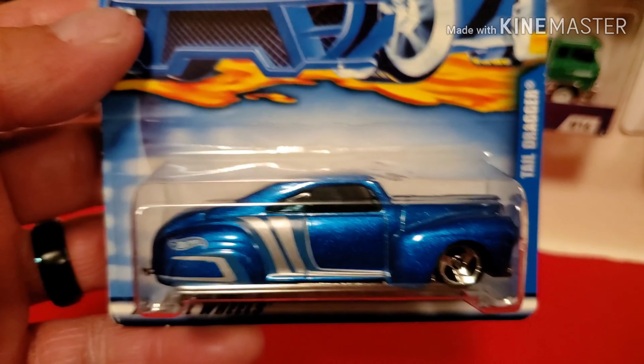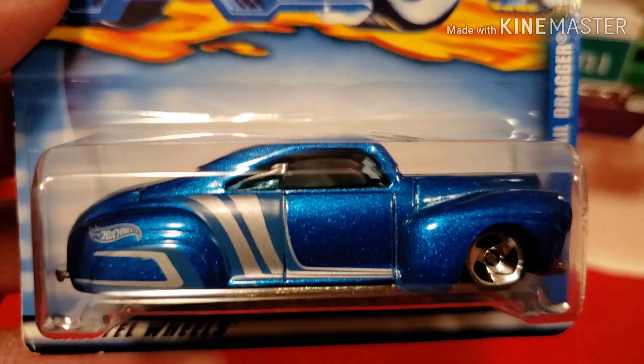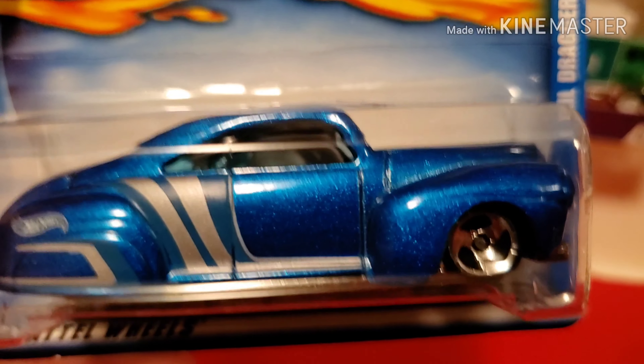And another one I got from eBay - from the year 2000. This one is metallic blue. It's also really sweet.